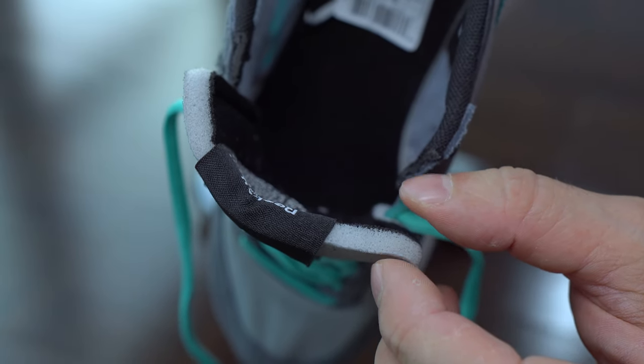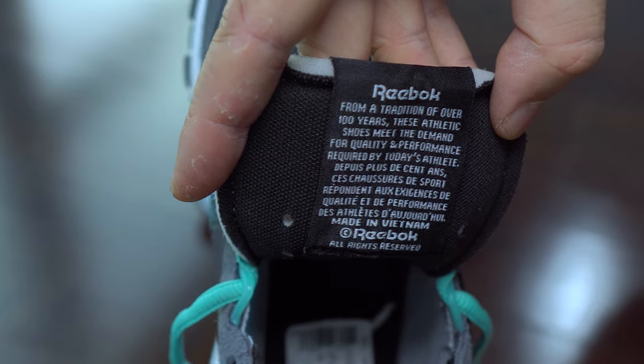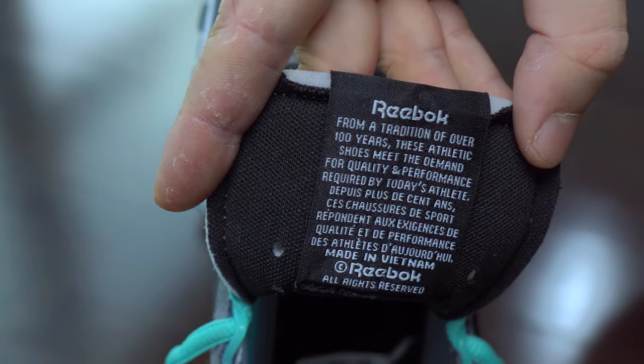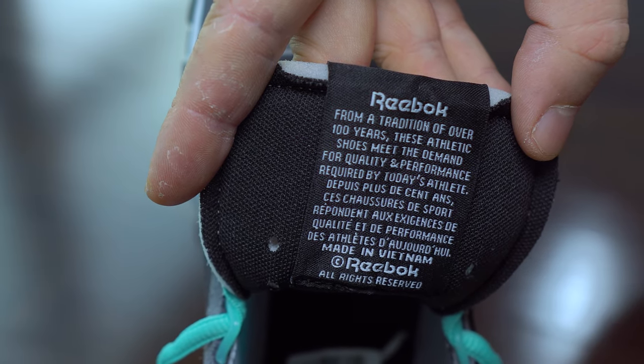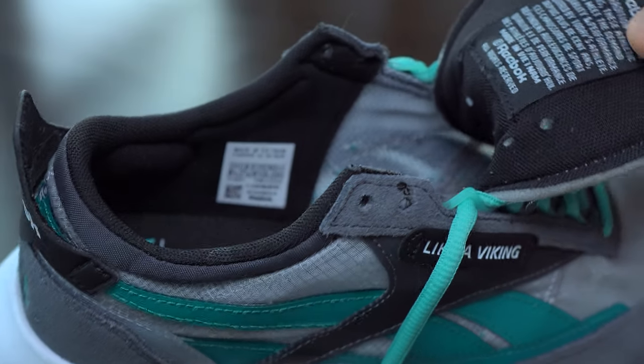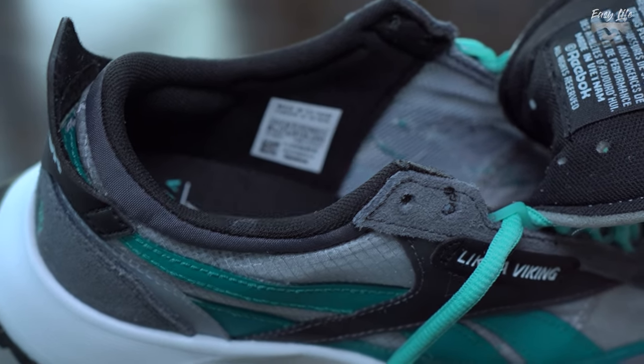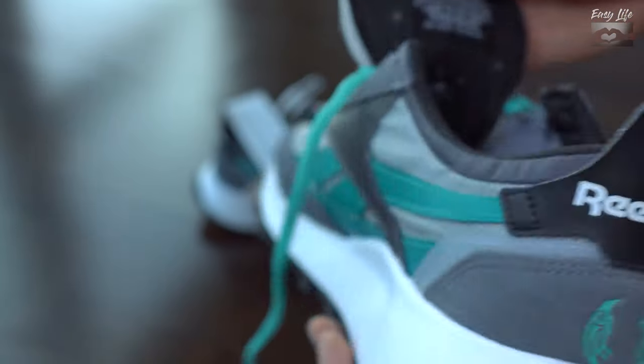Most of the padding is foam. The fabric used on this upper I think is nylon. Here I'm trying to show with my fingers the transparency of this nylon — it's being quite thin actually.